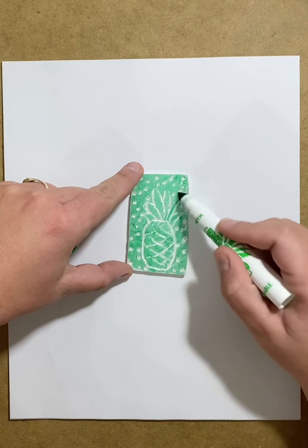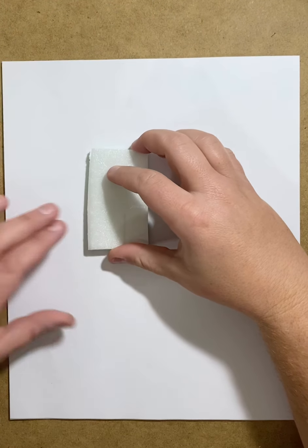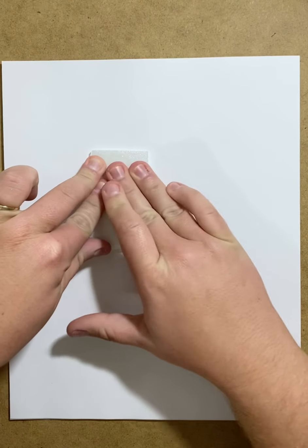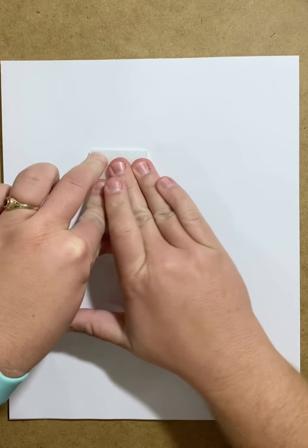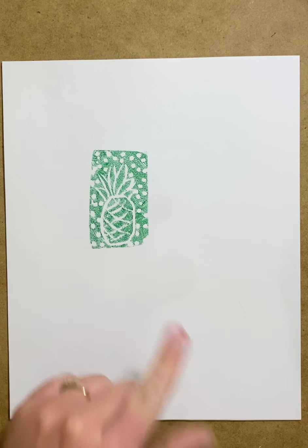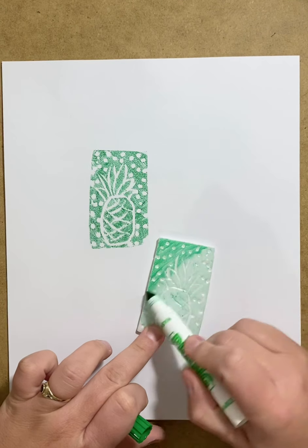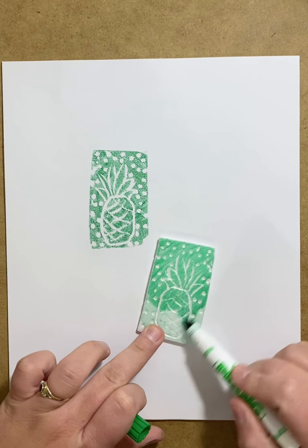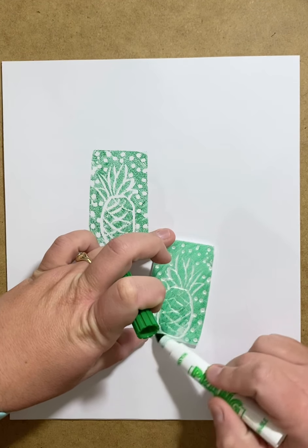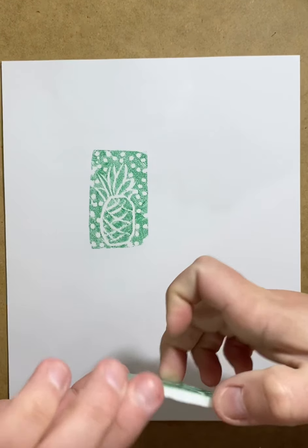You can use either the dull point of a pencil or something with a little bit more of a point, and we're gonna draw into our foam. I love pineapples, so I'm gonna draw a pineapple. I'm gonna draw just like I would on paper, giving a little bit of pressure and trying to get a nice clean line if possible. You're not gonna be able to go too detailed, but you can have fun. If you are gonna do any writing, you need to do that backwards because this is going to print backwards.